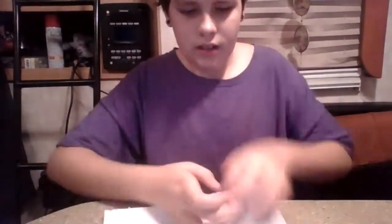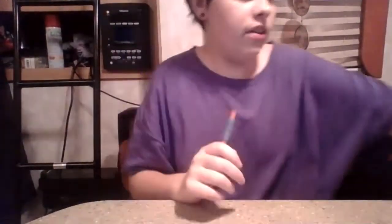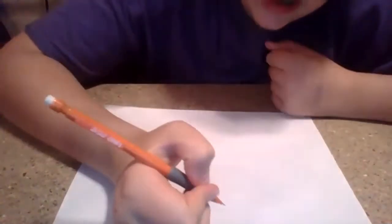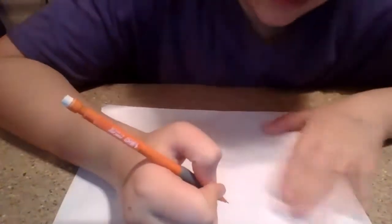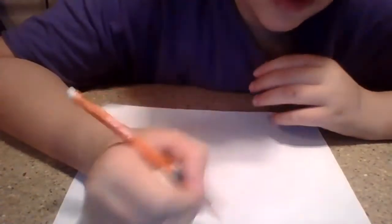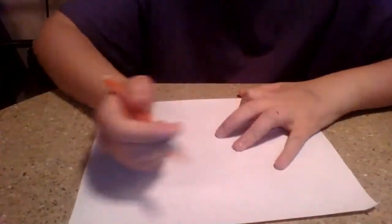Rinse it off with water and then dry it off — you want it to be bone dry, nice and sanitized with no water on it. Now you're going to draw out your design. If you can draw it, you can have it tattooed. If you have something elaborate that you don't want to freehand, you can tape your piece of paper to the screen of your computer, pull up the image full screen on Google, and trace it through the paper.